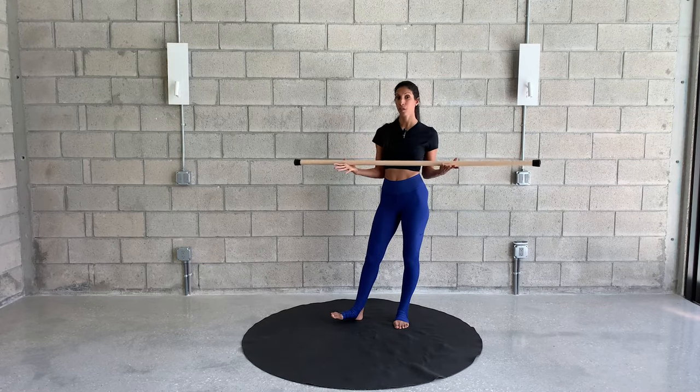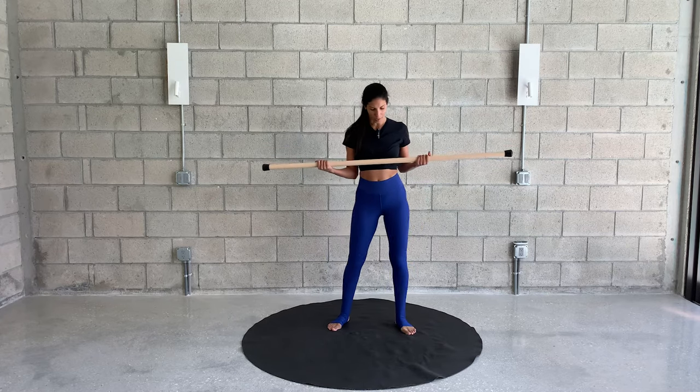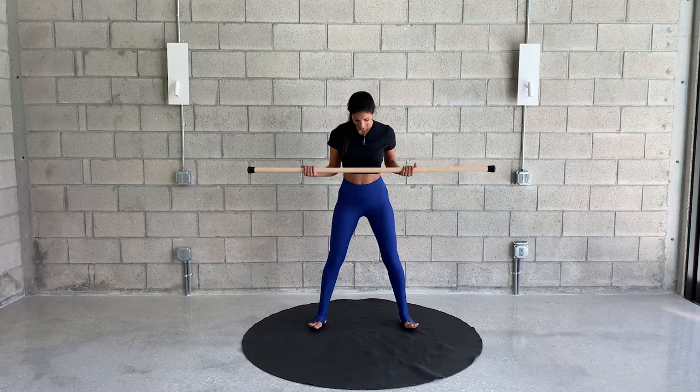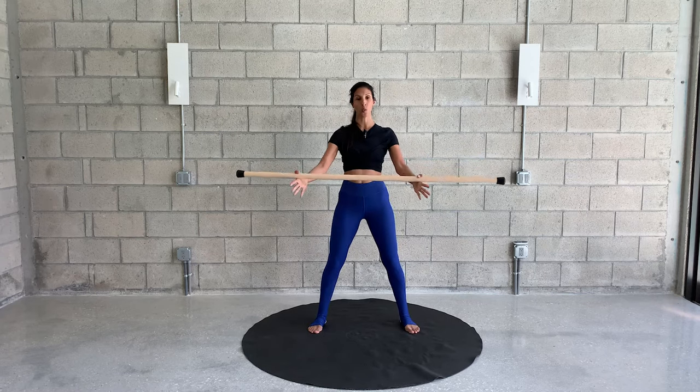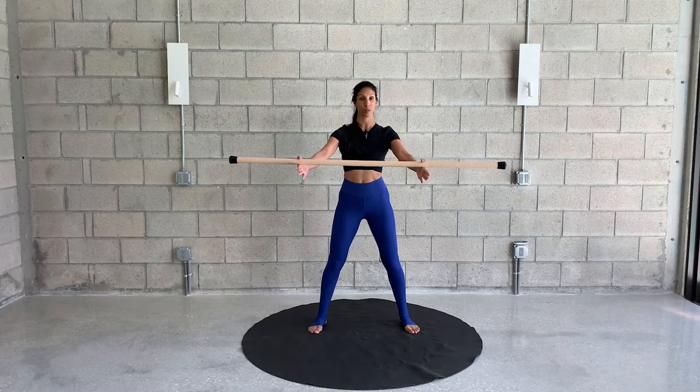Go ahead and grab a stick — whatever you find, brooms, anything can work. We're going to start with feet wide apart, knees are slightly bent, and you want to hold the stick slightly wider than shoulder's width, holding it between your thumbs and your index fingers, just like that.